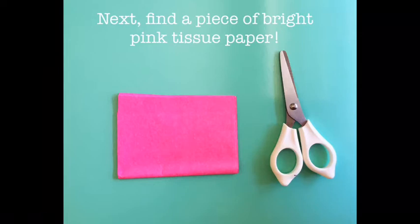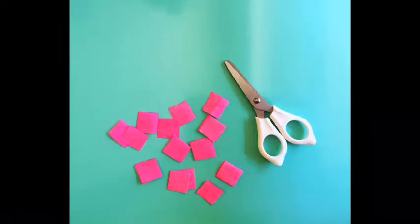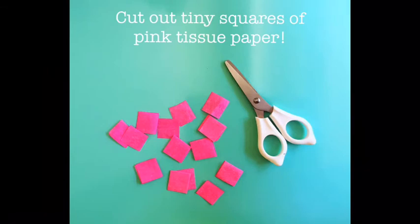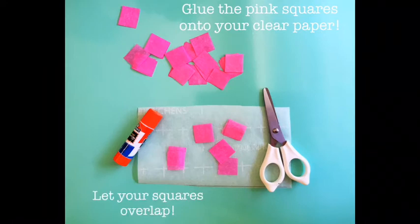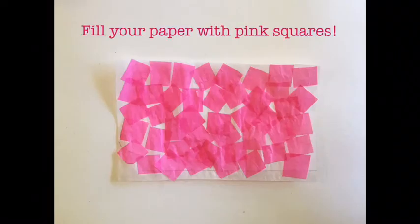Next, find a piece of bright pink tissue paper. Cut out tiny squares of the pink tissue paper, about one inch in size. Next, glue the pink squares onto your clear paper. Let your squares overlap and fill your paper with pink squares, like this.